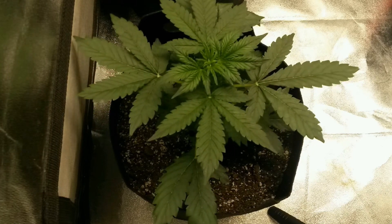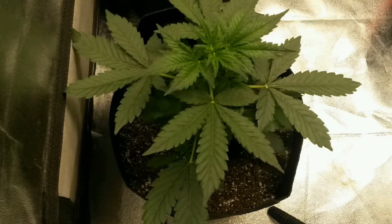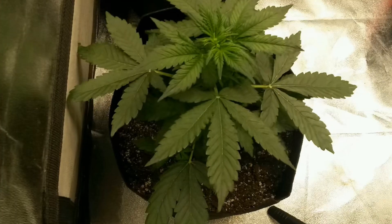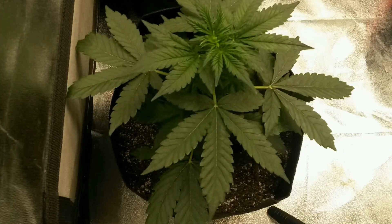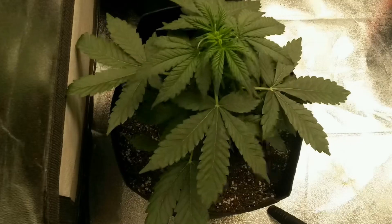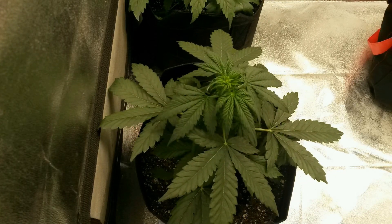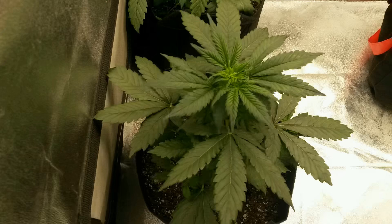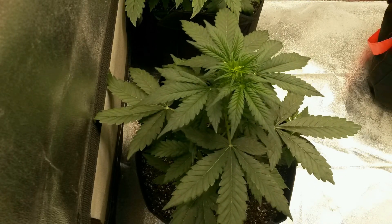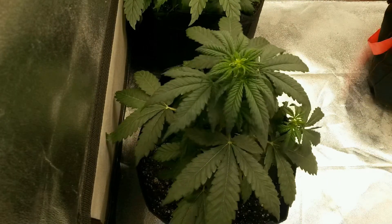I kept up the spray regimen daily all the way until the point where I can see the pollen sacks have started to open up. Other than that, I'm just watering the plant every time the soil gets dry. There's not much else happening to this plant or this grow tent that I haven't already covered in the previous grow log, so we can just fast forward until the pollen sacks start to develop.